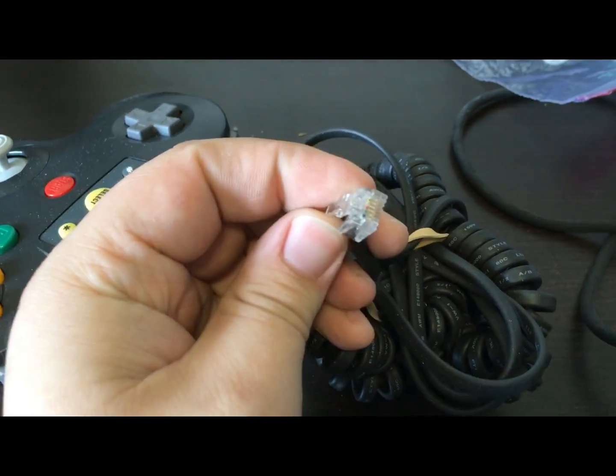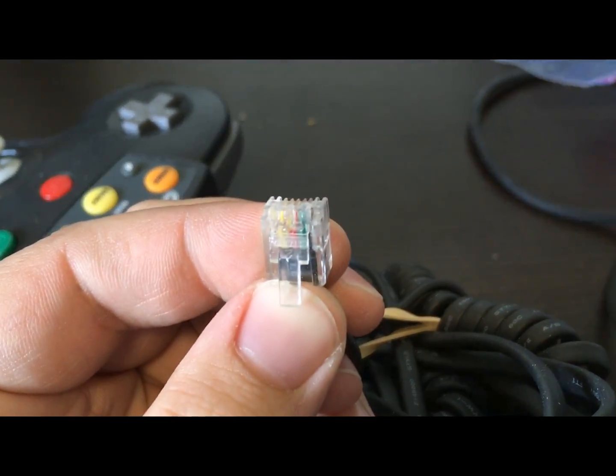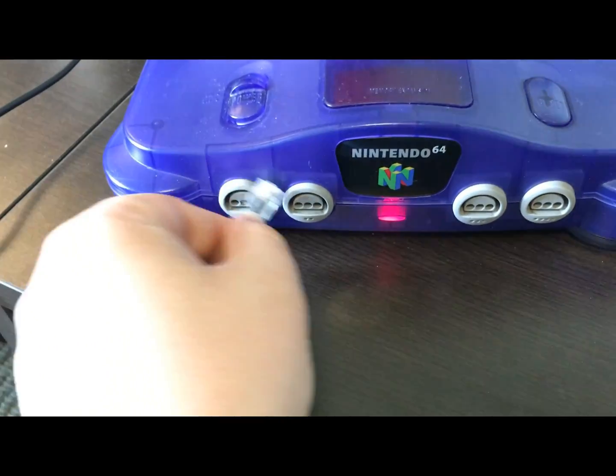The warning isn't wrong, though. This does not really match the normal Nintendo controller plug, and I've confirmed, in fact, it's not directly compatible.